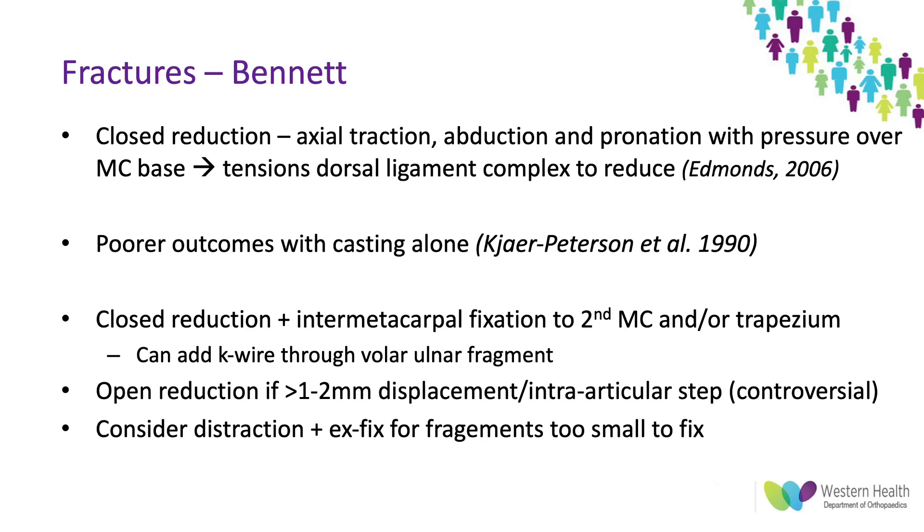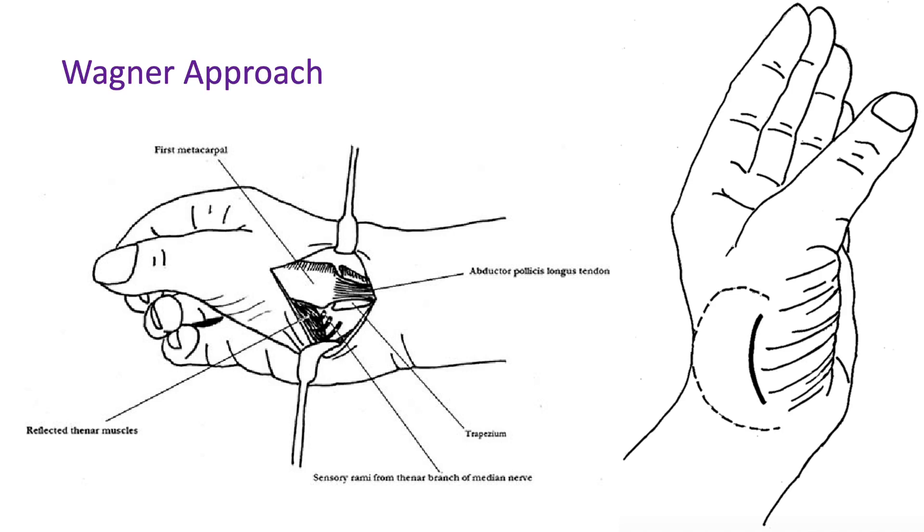If there's more than one to two millimeters of displacement or intra-articular step, the recommendation is to open reduce and fix; however this is controversial and evidence has shown mixed outcomes for both open and closed reduction at one to two millimeters of displacement. If fragments are too small or comminuted, traction pinning — distraction and external fixation — can hold them out to length and allow union. The most commonly described surgical approach is the Wagner approach, an incision over the radial margin of the thenar eminence, giving good visualization for open reduction and fixation.